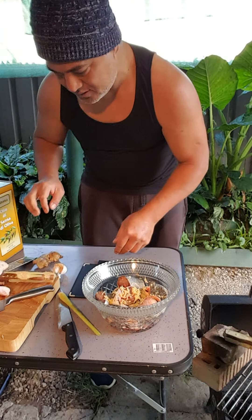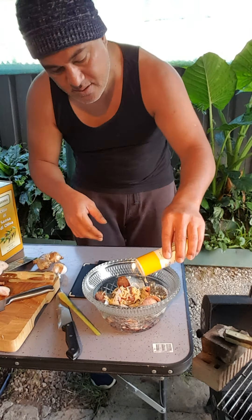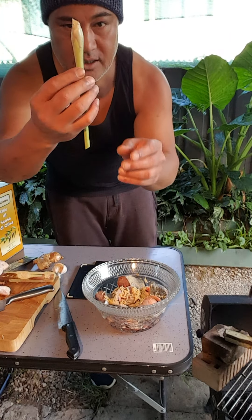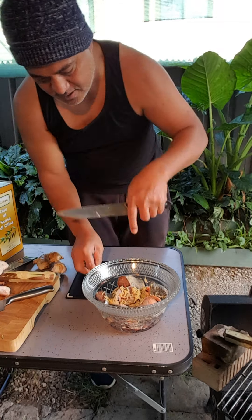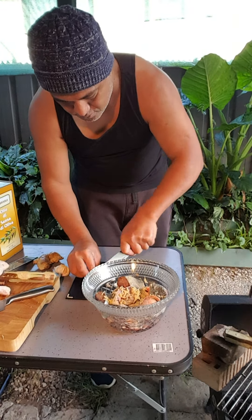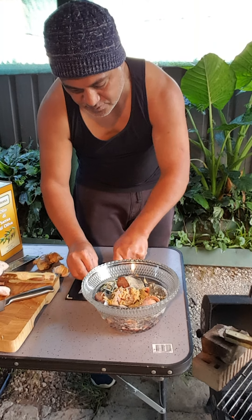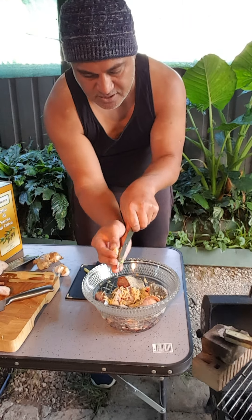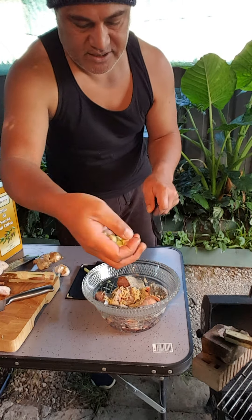Some lemongrass, just started up. We're just going to give the flavor for our fish — that's all we're doing here. Just a flavor for our fish, see? Just roughly, roughly, lemongrass. Sorry, my camera man's not here today, I can deal with this.